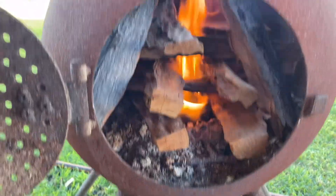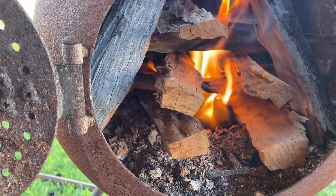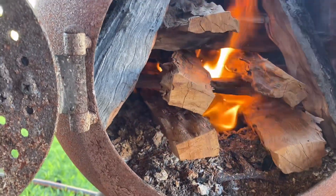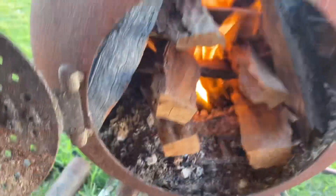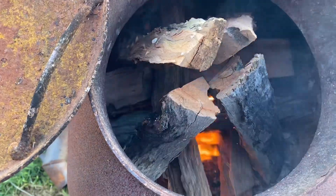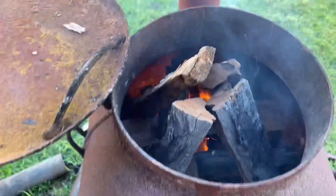Righto, bit of an OzPig lighting tip. Cut your blocks nice and small, lay two straight, two across, two straight, two across, two straight — and then at the top, four around the corners. What that does is hold your structure in place.